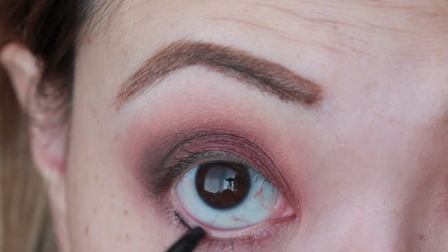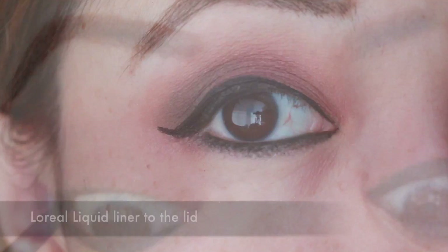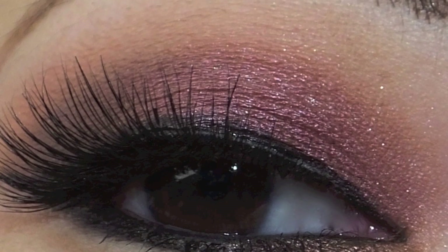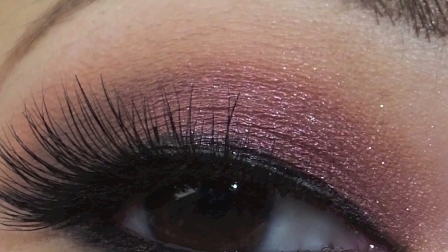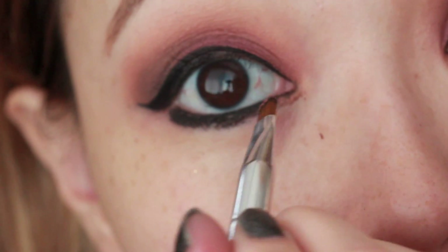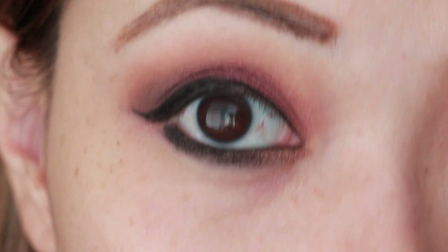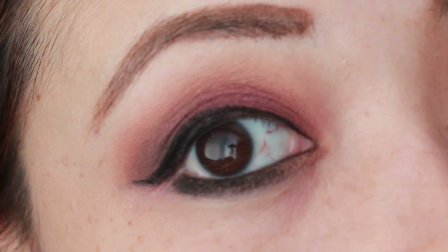In the same kit, apply the black eyeliner to the waterline. Next, take your favorite black eyeliner and line the top of your lid — I'm using L'Oreal Grip Lip Eyeliner. To pull color to the tear duct area, use rum cake on the bottom tear duct area. Then pat black diamond to the bottom lash line to seal in the eyeliner.